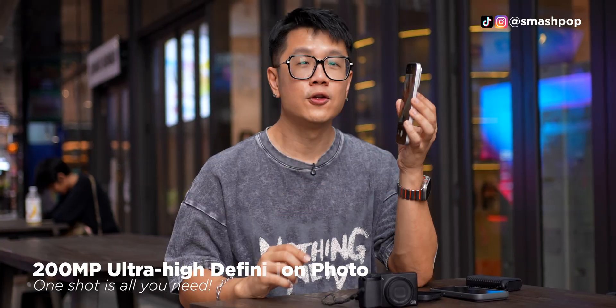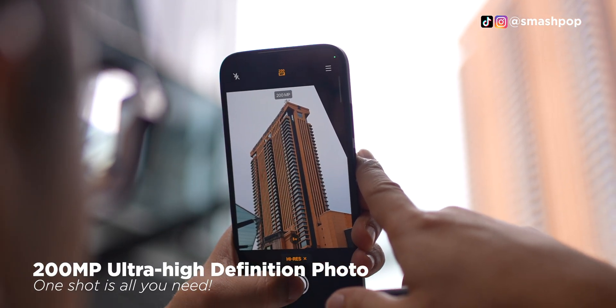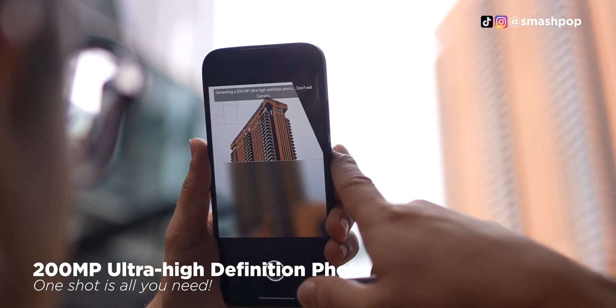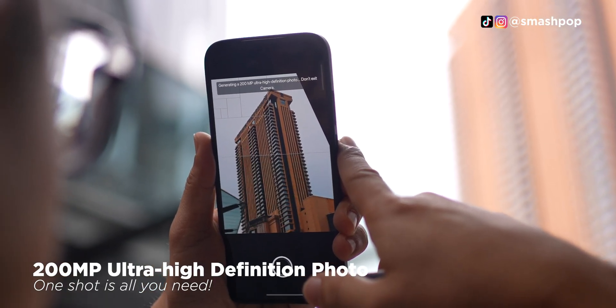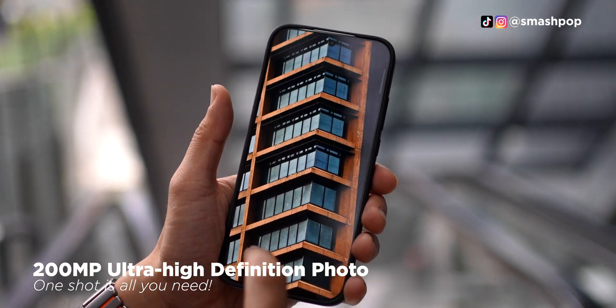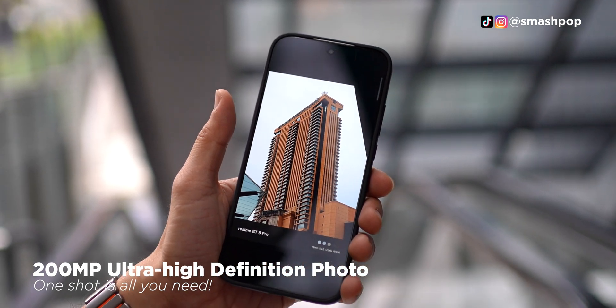There's one feature that I really like under the GT8 Pro camera which is the high-res 200 megapixel mode. This 200 megapixel also means one thing — you don't get to zoom. You only get one focal length, and once you take a picture, you can use that high-res photo to crop, reframe, and do whatever you want because basically this one picture is very, very high-res.